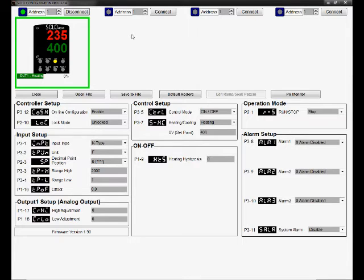Today we'll just be doing a simple on/off, similar to your kitchen oven. Then we go over to the operation mode and set it to run. Take a look at the controller — the green light has come on. We're operational.